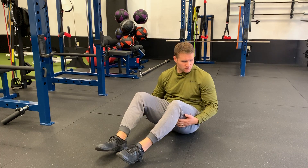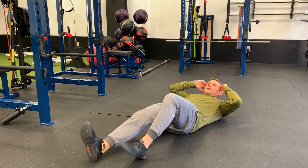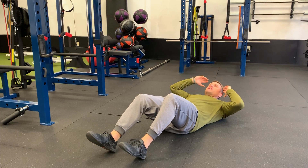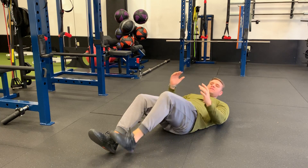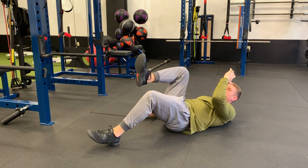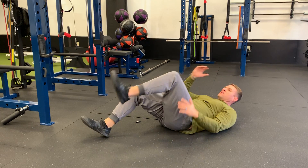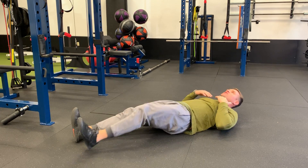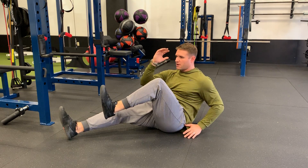Let's bridge our sit-up. Laying on your back, just like your running pattern, that opposite arm, opposite leg, and drive. We're going to sit up in this fashion. As you sit, you're going to bring that opposite knee and opposite arm up, back down.